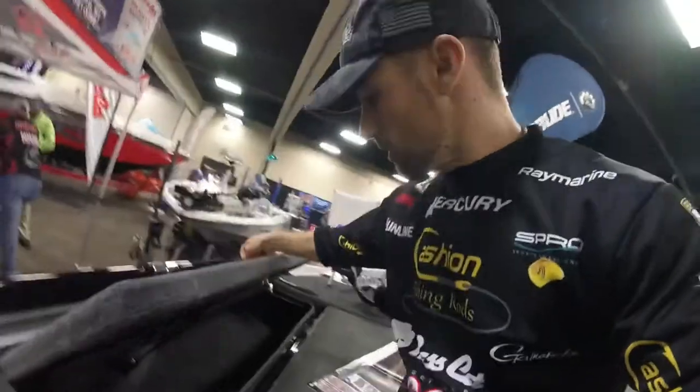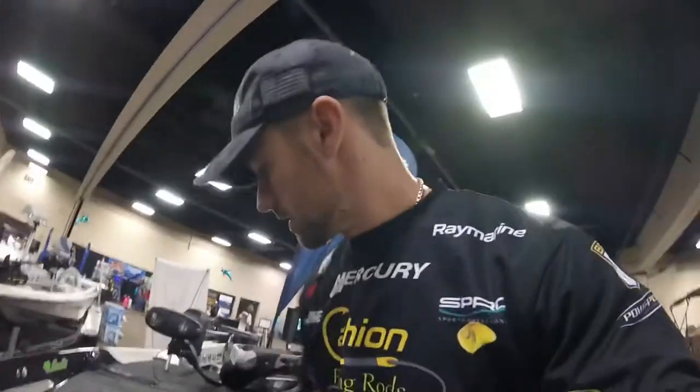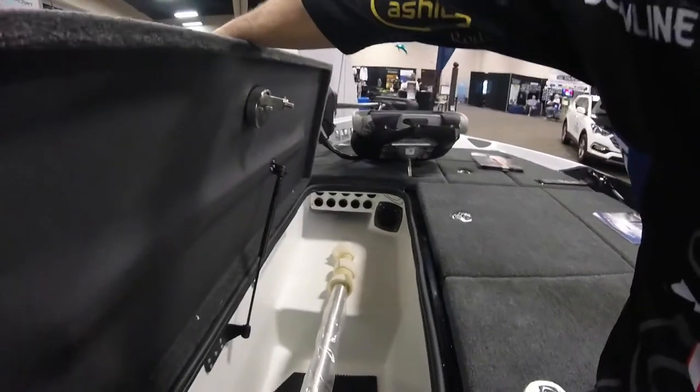And then we come up here to the front. We'll start on this one side — we got a regular rod locker with lots of room. Carpeted, so it helps protect your rods. We've got a center compartment that is also a rod locker, but you can also just put a bunch of storage in there if you want.